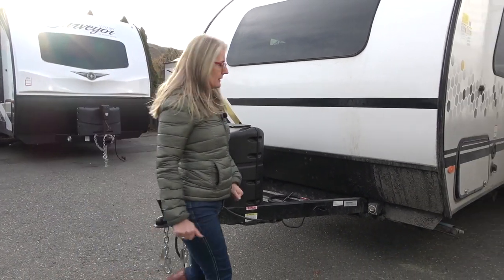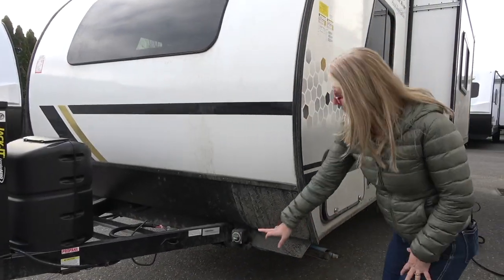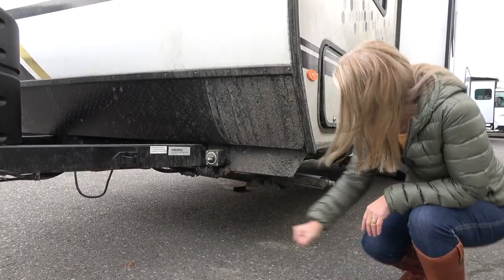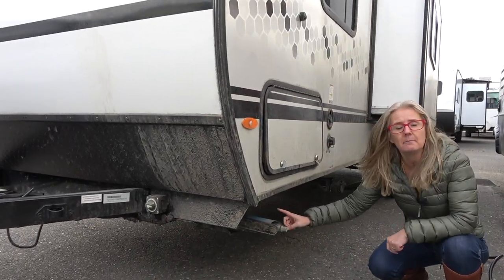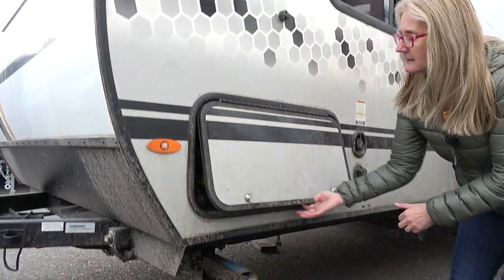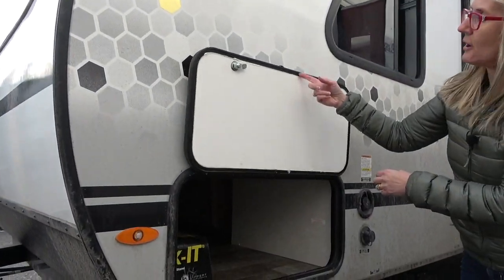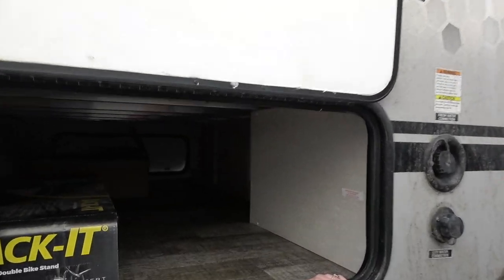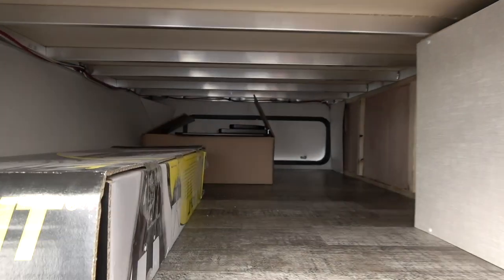Let's move around to this side. I just want to point out that your battery shut off is here, and you do get four manual stabilizer jacks. Let's see what's in here — these doors are on magnets, so that's nice, and here's your pass through storage.